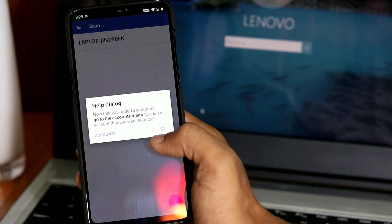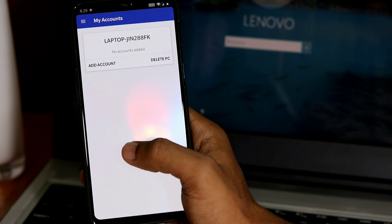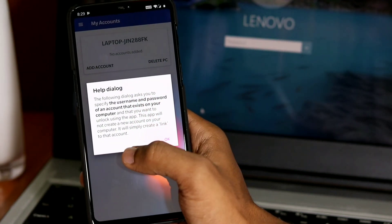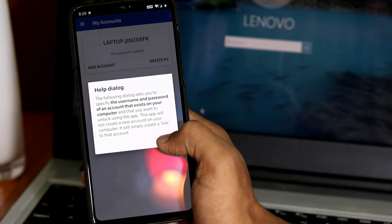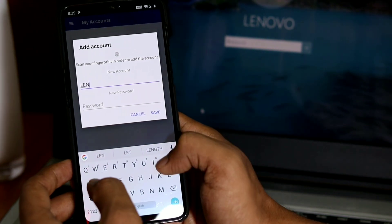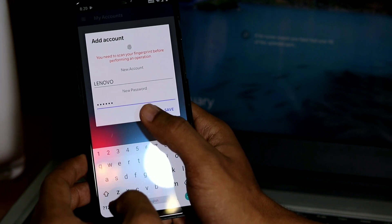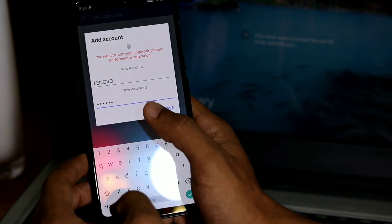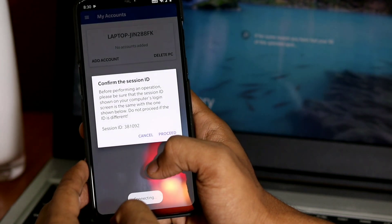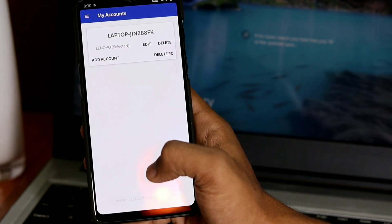Now that your computer has been added to the fingerprint app, you will need to log in with the credentials from the Windows user account you used to sign into the computer. Tap the menu button on the left, tap My Accounts, and you should now see your computer listed. Tap Add Account, fill out the login credentials, scan your fingerprint to confirm the account, then tap Save. Your phone should prompt you about a session ID which should match the number shown on the module on the lock screen — check that they match, then tap Proceed to continue.